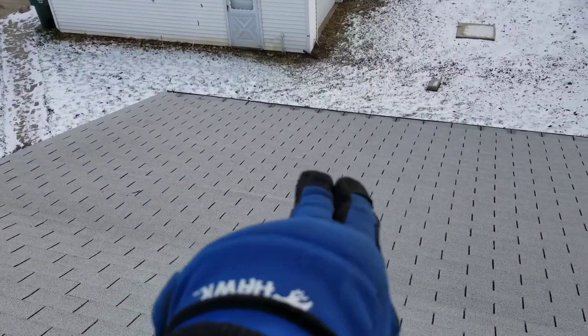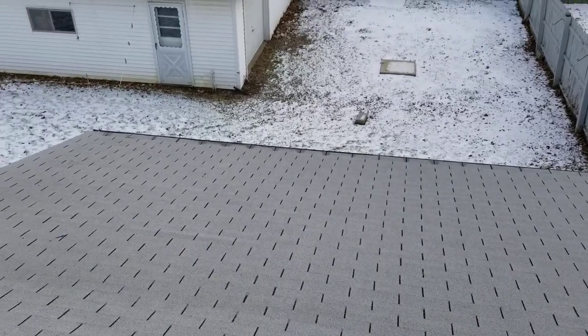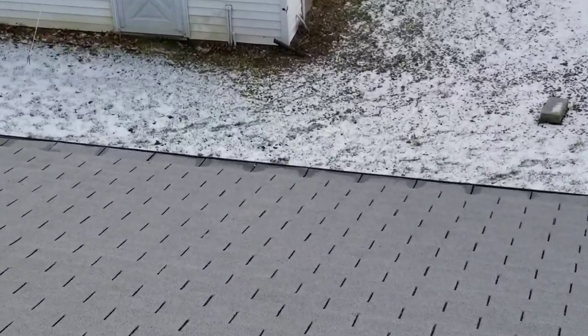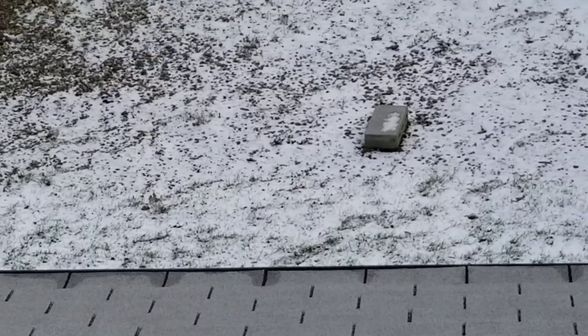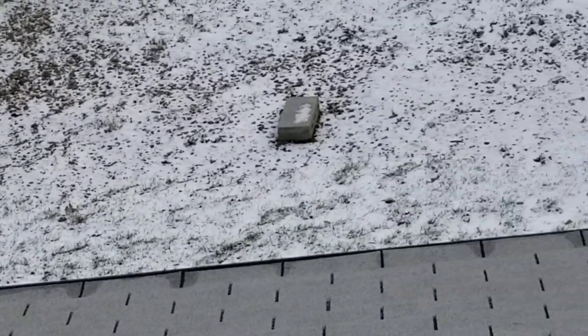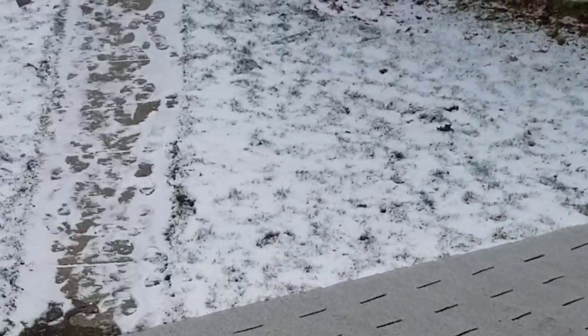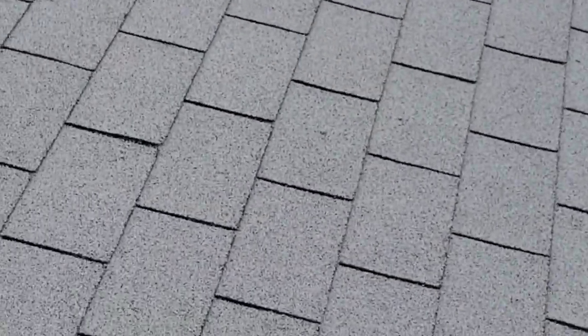If you look at this bottom roof edge, it actually swales up — it's flattened right out at the bottom. See how wet it is where the rain grooves meet? The water isn't getting off the roof; it's going sideways and just sits there and migrates. You can go down there and see the water coming in underneath the roofing.